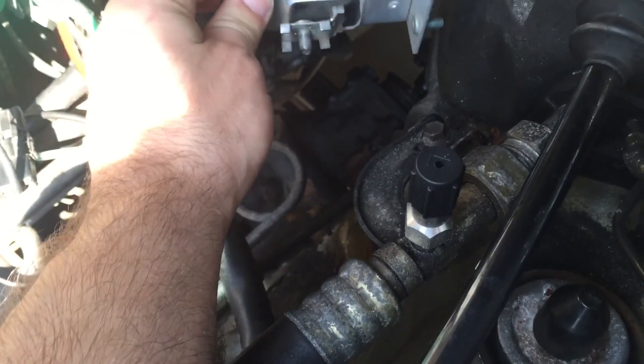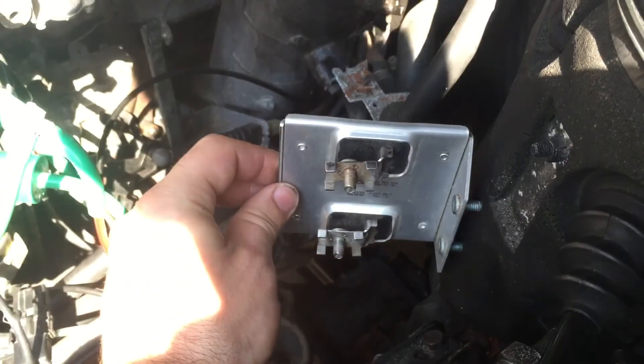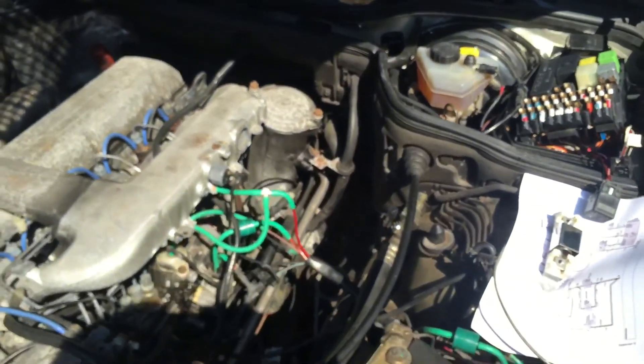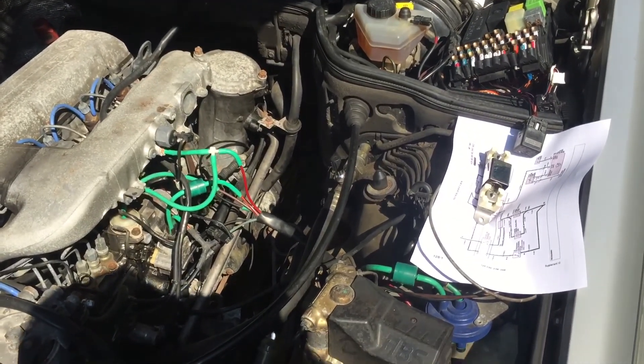This will get kind of hot while running, so I want it away from other stuff but also not in too much of a water spray. Right here there are several little access points so I can run the wiring pretty easily. I think that's what I'll do.